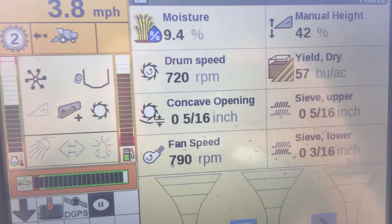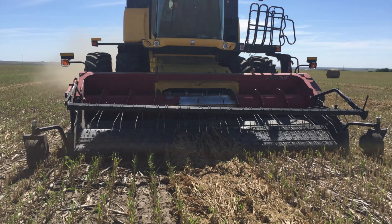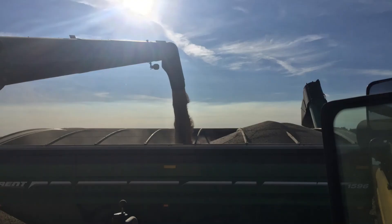Harvest moisture should be under 15%, and under 12% for longer term storage. Millet with few hulled or cracked seed can be stored for many years at 10% moisture if less than 3% dockage. Test weight ranges from 50 to 56 pounds per bushel, with lower test weight grain used for birdseed and heavier seed hulled for human consumption.